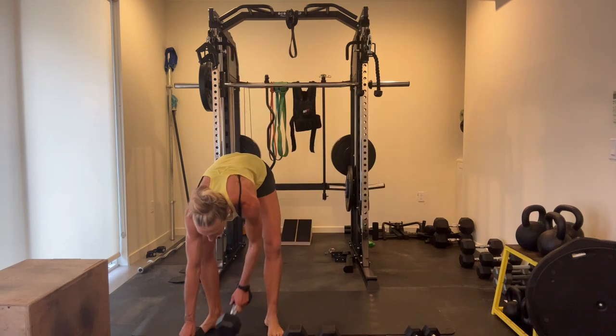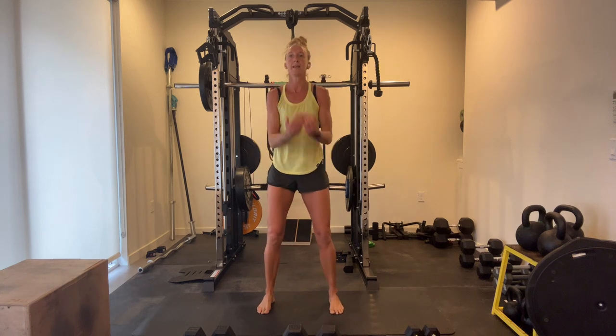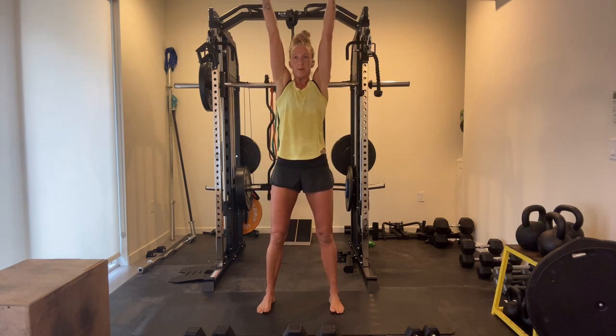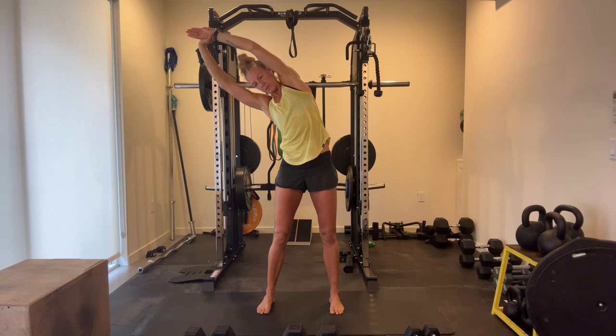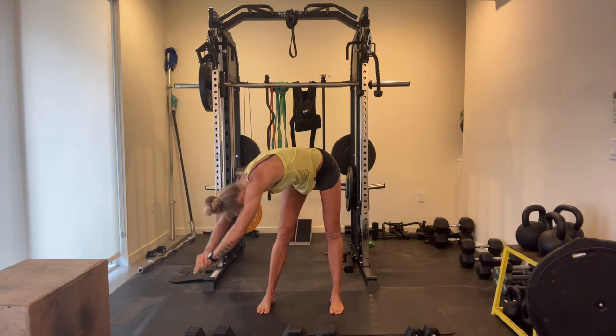We are going to start standing, so bringing your arms out to the side all the way up. Deep breath. Lift up out of the shoulder blades. Grab your left arm and pull to the right. Swoop all the way down, so keep pulling, pulling all the way.